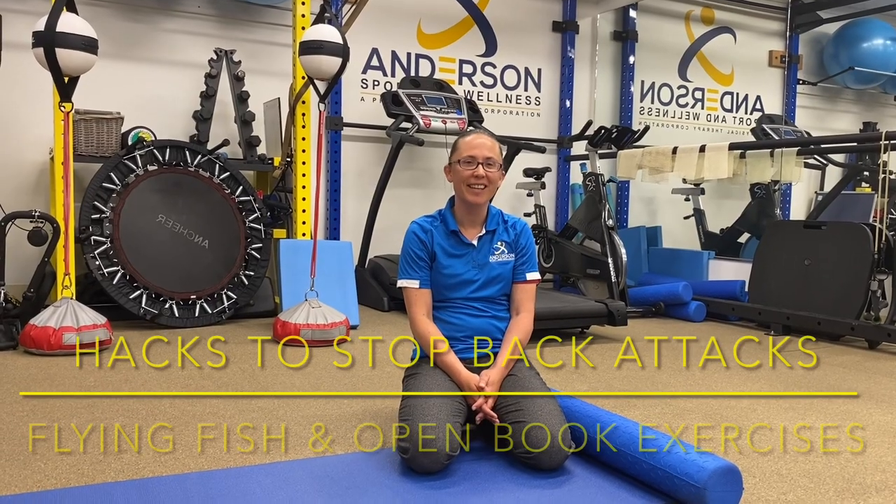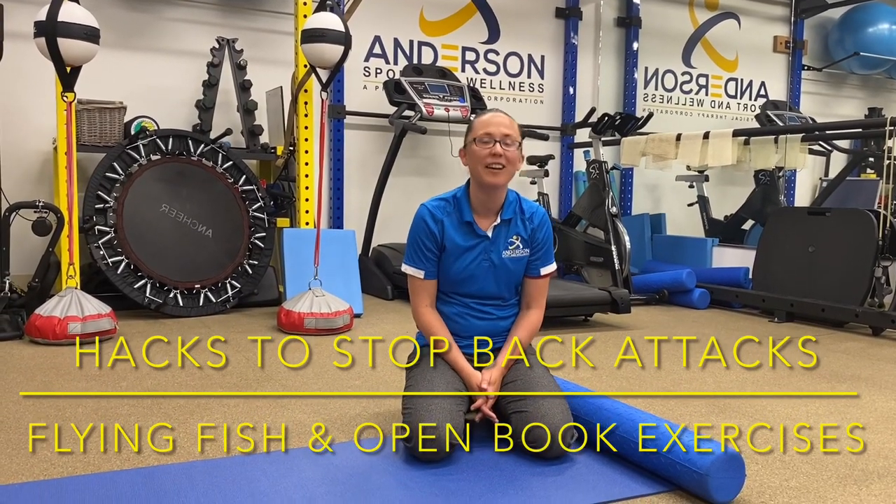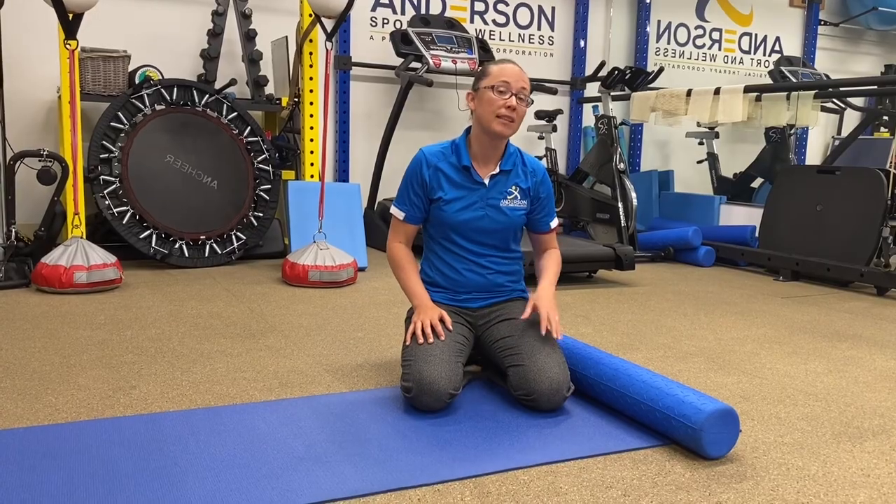Hi, I'm Dr. Nicole Anderson, and welcome to this edition of Hacks to Stop Back Attacks. If you're sitting a lot for work, then this is for you. It's a short little circuit you can do on your lunch break that will recharge your back and activate muscles of the back that help to stabilize your spine to prevent future problems that result in pain and stiffness.